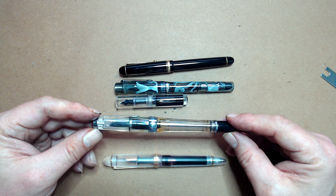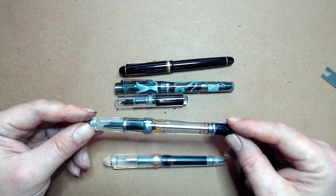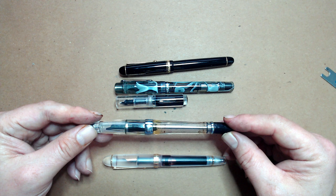A distant second to the piston filler is the vacuum filler. This mechanism uses a plunger that, when pushed down the barrel, creates a vacuum, pulling ink into the barrel. The vacuum filler has several advantages: the plunger takes up less space, giving it massive ink capacity — often twice that of a piston filler. Vacuum fillers also have two ink chambers, and when the piston knob is fully closed, it seals off the main reservoir from the smaller one, making the pen completely leak-proof — you can even take it on an airplane without emptying it. Vacuum fillers are also easier to clean than piston fillers.